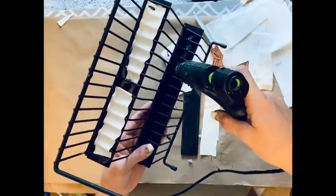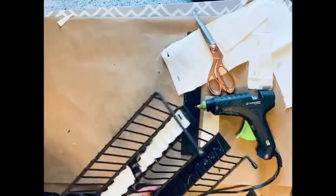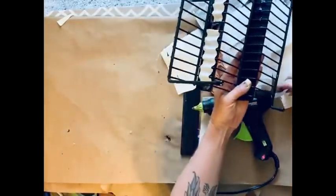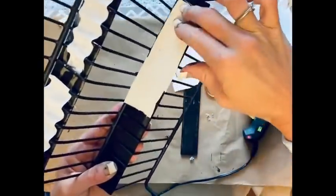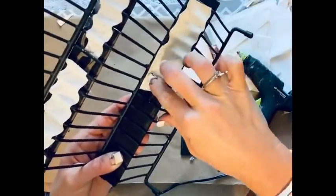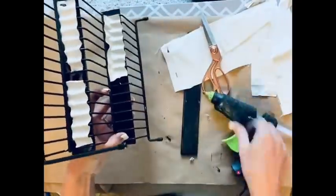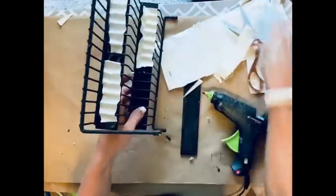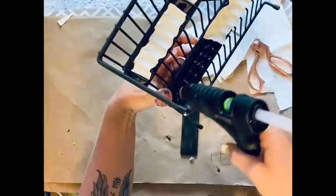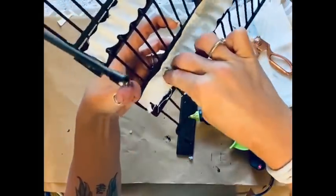Once I have that done, I take each step of the divider, add hot glue, and lay pieces of canvas cut from an old canvas right over the top of the hot glue, squishing it down in between each wire. I felt this was the best way to hold these on and make it look more tailored. I'll paint over it so don't worry, it doesn't look like this in the end.